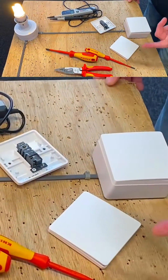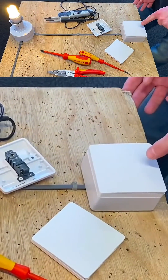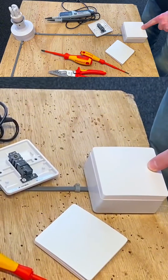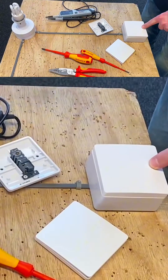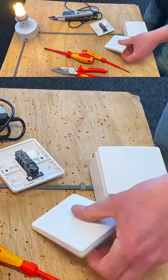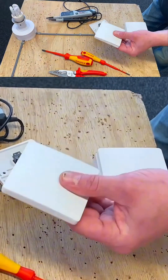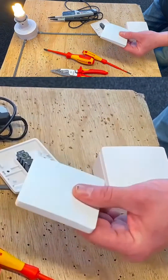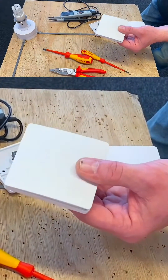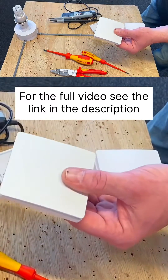We've got to bring it into the pairing process, which is about a six second hold. Push it and hold it for about six seconds, and then it should start to flash. When it starts flashing it will be in pairing mode. There we go — we're in pairing mode. We take the switch we want to pair and operate it using kinetic energy, and now you can see I'm turning that light on and off with two switches. So it's become two-way switched by pairing that switch.